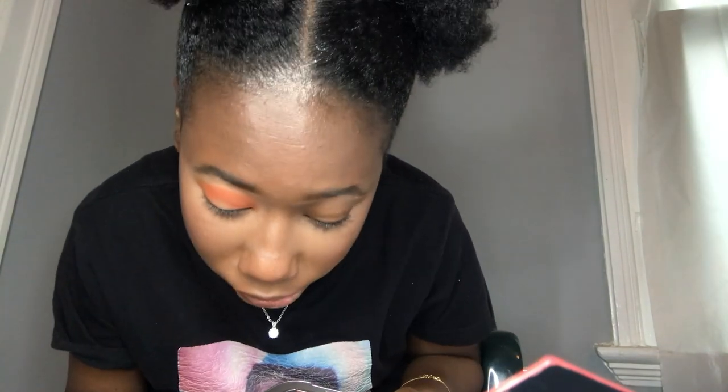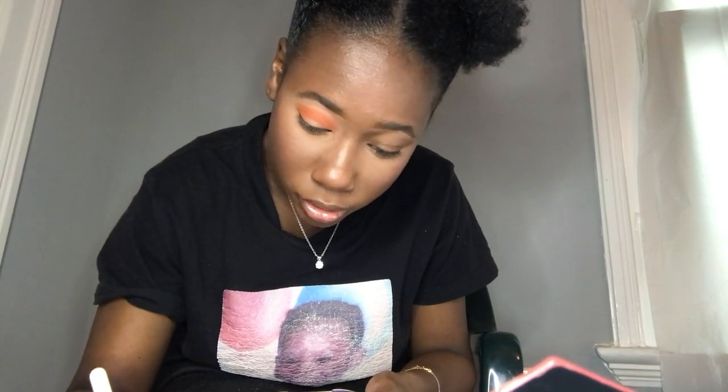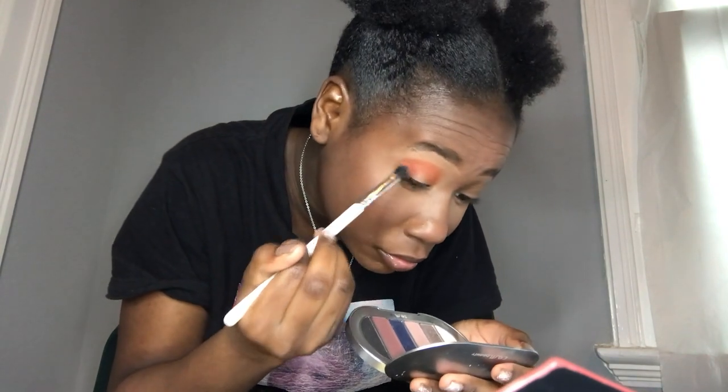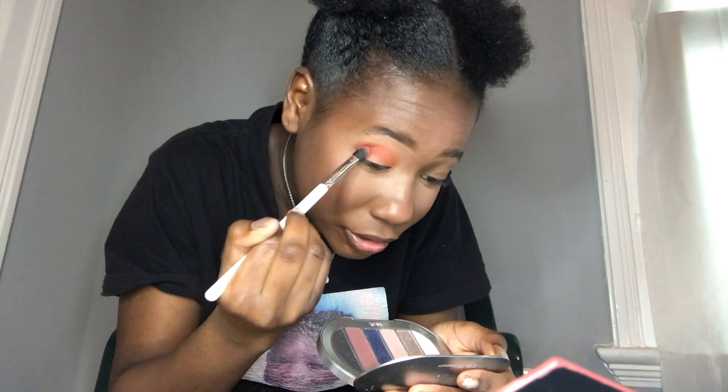I'm going to use the same brush and go into the shade called Red Jumpsuit, applying it right underneath the transition shade. Red Jumpsuit is another face and body shade, but they are applying pretty smoothly.